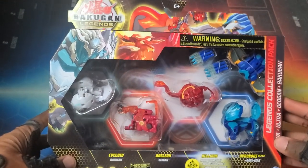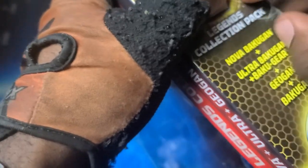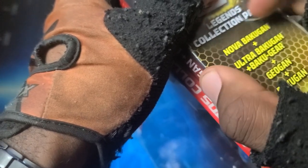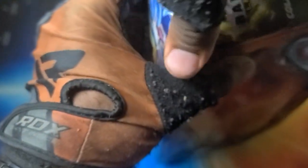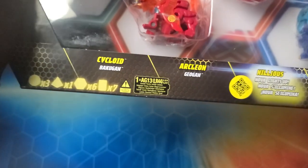Without further ado let's get into this — it hits in the heart man, this is the last Bakugan unboxing of the year and it's Legends stuff previewing next year. I'm not completely done with Evolutions, I'm gonna have profiles for a long time. There's gonna be a lot of profiles in 2023. I know I haven't put out that many in the second half of this year — the editing takes so much time, plus so many daily releases coming out.